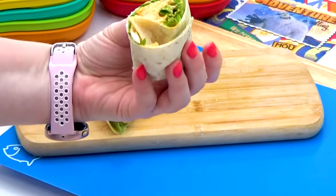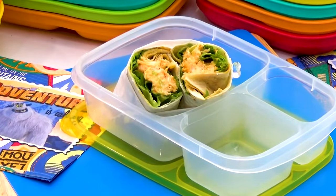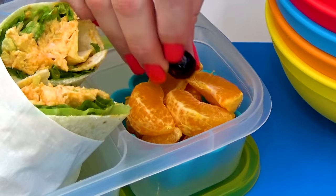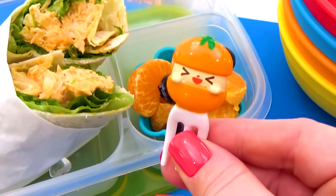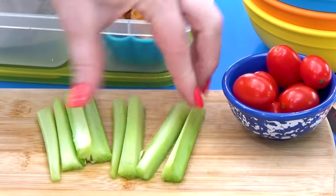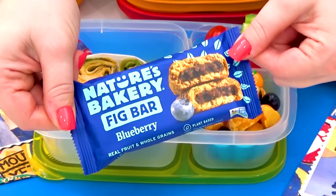I do like to add a couple of food picks in there as well, just to make sure they don't unravel in the lunchbox. For Jackson's fruit, I'm going to peel a little mandarin orange, and I'm also adding a few blueberries. On the side, I want to add more celery — celery is such a good combination with buffalo chicken — and I'm also adding a few cherry tomatoes. To finish off this lunch, I'm adding in a baby bell cheese and a blueberry fig bar.